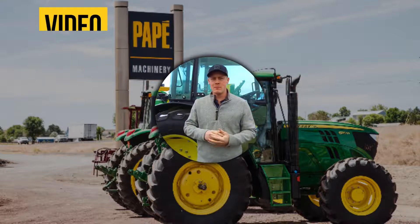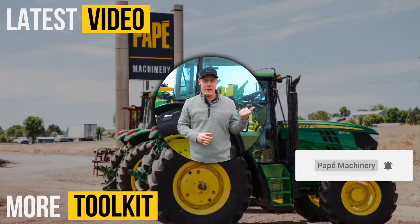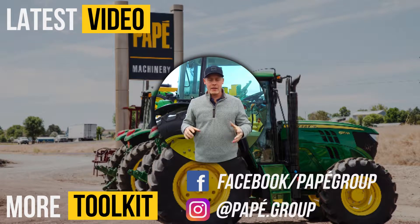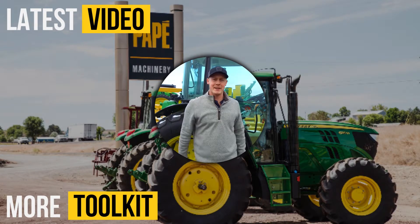Thanks for watching today's Toolkit video. If you want to see more, check out these videos here. Please subscribe so you see more content we're going to be putting out. Follow us on our social media accounts — Facebook and Instagram below. If you have any questions, please comment; we're happy to make any videos you guys request. We'll see you next time.